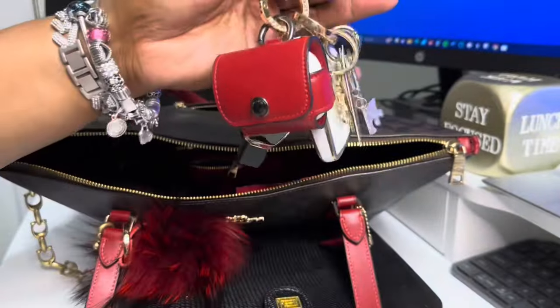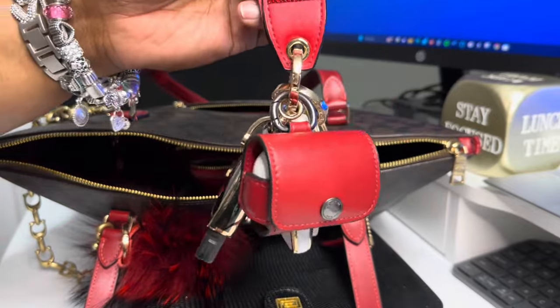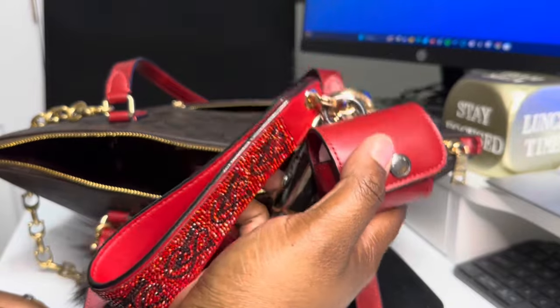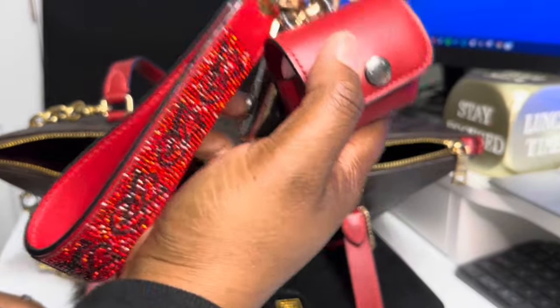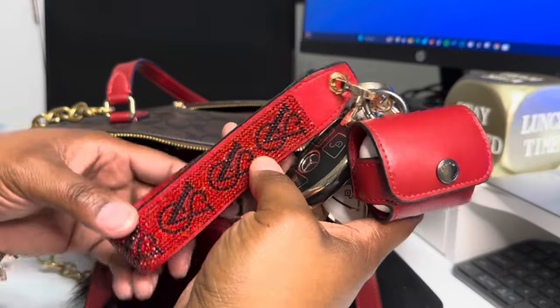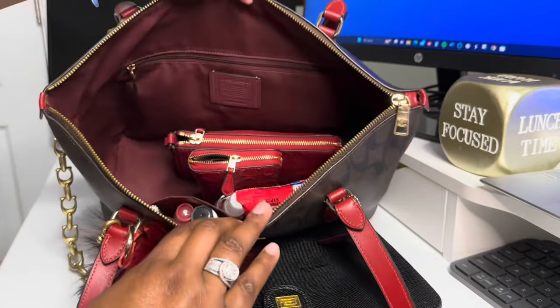And again, this is my wristlet. When I am out for the holidays, I try to carry as little as possible or something where my hands are free. So if I was just running in the store, I could grab this. If not, this bag is perfect — y'all see all this stuff inside of here, and I was in the store for a while and it was not heavy.